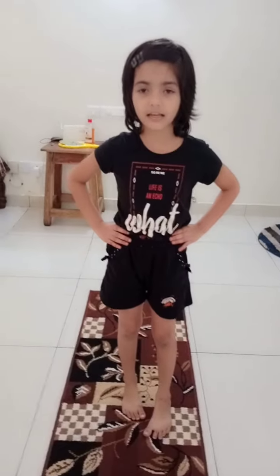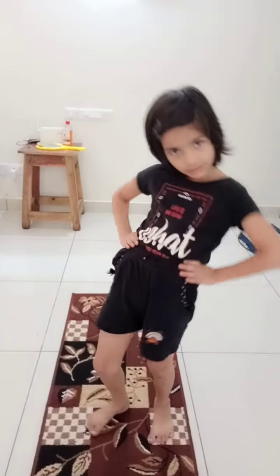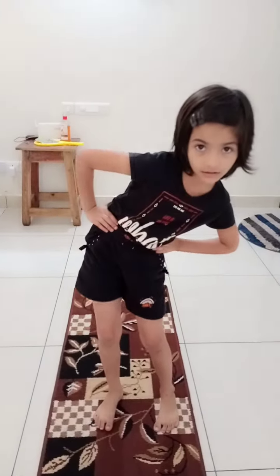The fifth exercise name is waist rotation. Let's do the steps. You should rotate like this — your waist — and then reverse.